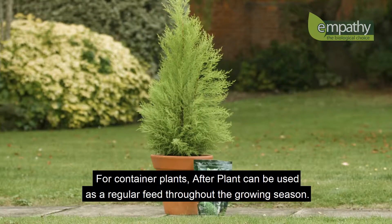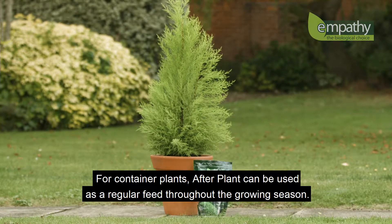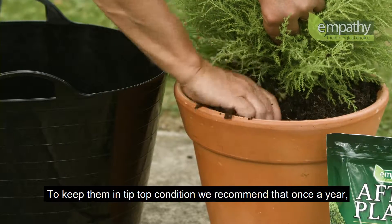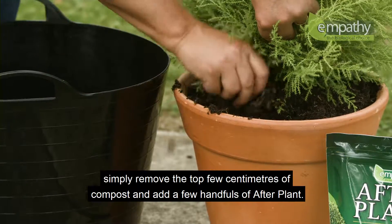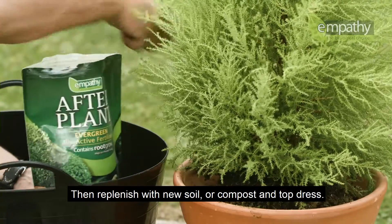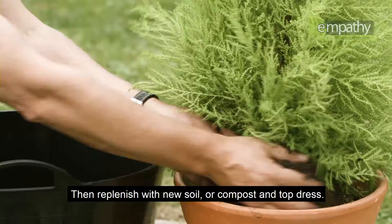For container plants, Afterplant can be used as a regular feed throughout the growing season. To keep them in tip-top condition, we recommend that once a year you simply remove the top few centimeters of compost, add a few handfuls of Afterplant, then replenish with new soil or compost and top dress.